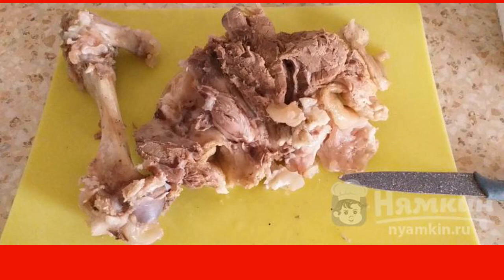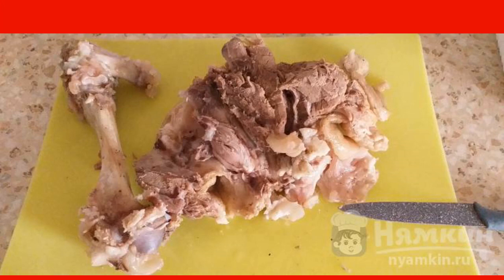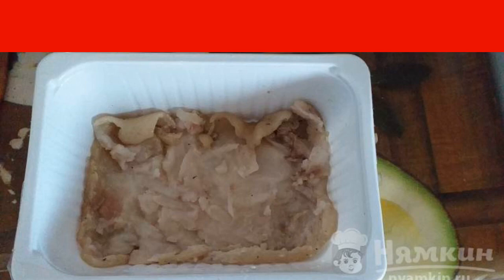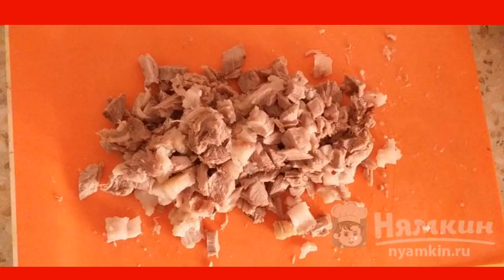Get the finished knuckle and let it cool down. When the knuckle cools down, make one incision and remove the bone. Next, remove the meat and fat carefully from the skin and put the skin in a rectangular shape or container. Cut all the meat and fat from the knuckle into small pieces.